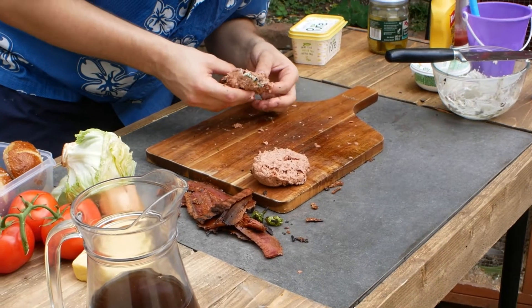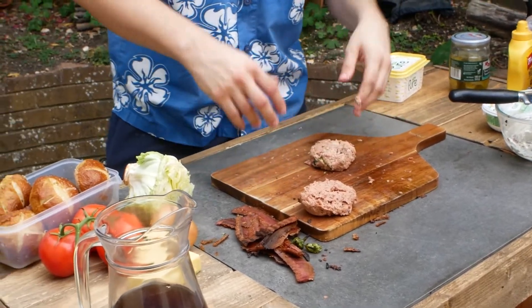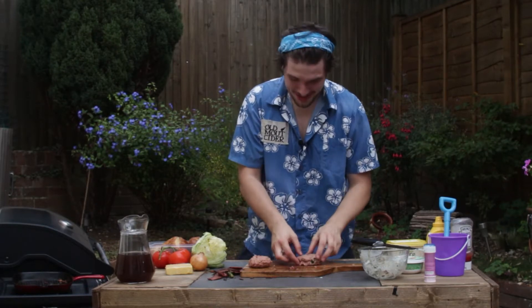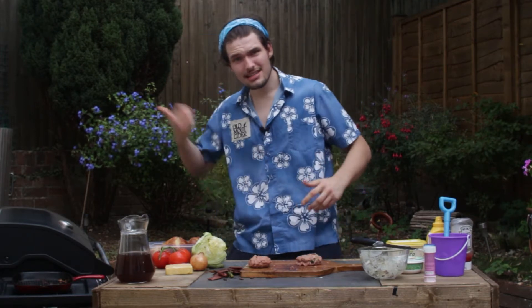Honestly it's way easier than this if you chill it. I think that's good enough — they're the burgers, done. If you're at home, try and chill your burgers because if it's 30 degrees out the properties and structure change a lot. So let's get these bad boys on the grill.